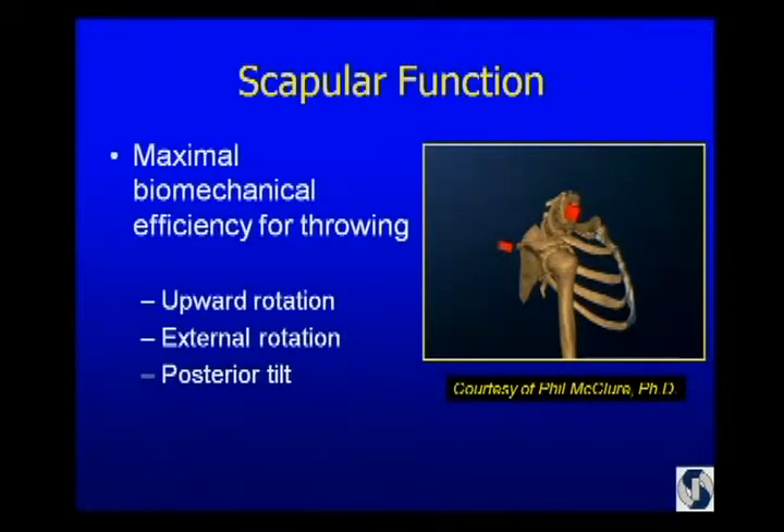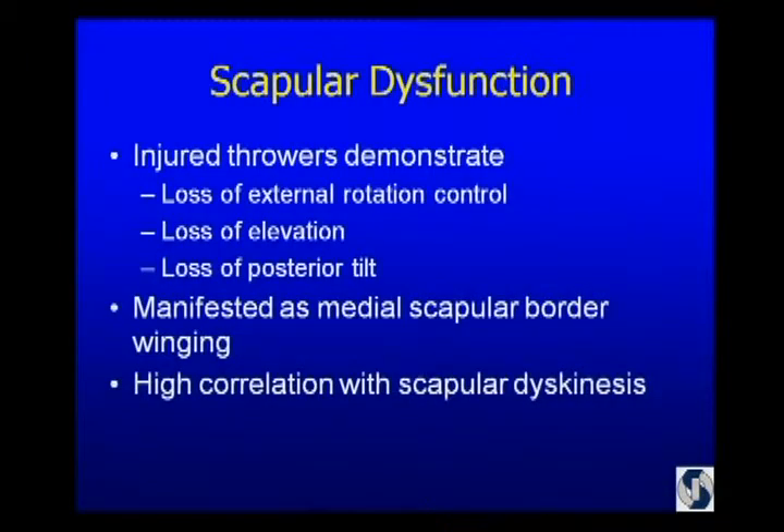This is an electromagnetic tracking study done by Phil McClure of Arcadia University in Philadelphia. As the arm comes up, the scapula upwardly rotates, externally rotates, and posteriorly tilts. When we talk about protraction and retraction, those are combination movements along various axes — these are the pure axes. What that does is allow for clearance in the subacromial space. When you look at an injured thrower, they lose external rotation control of the scapula, they usually can't elevate their shoulder as much, and they lose posterior tilt. You see medial scapular border winging — scapular dyskinesis. In Ben Kibler's lab, they've shown that if you identify scapular dyskinesis, you are probably 84% accurate.